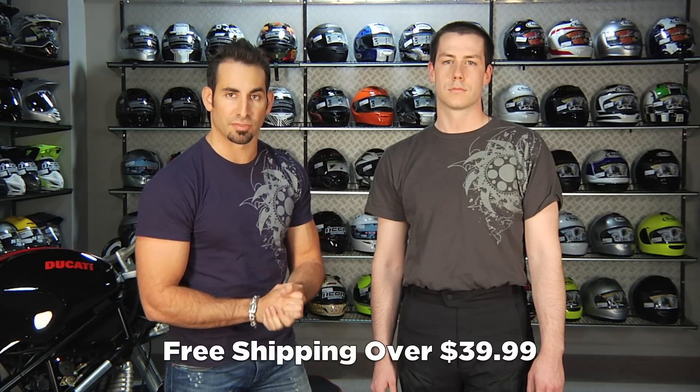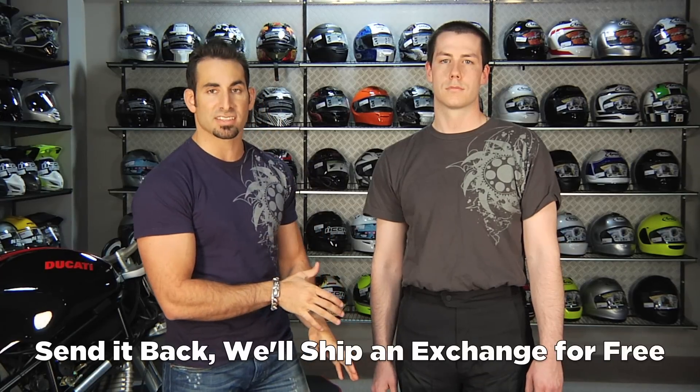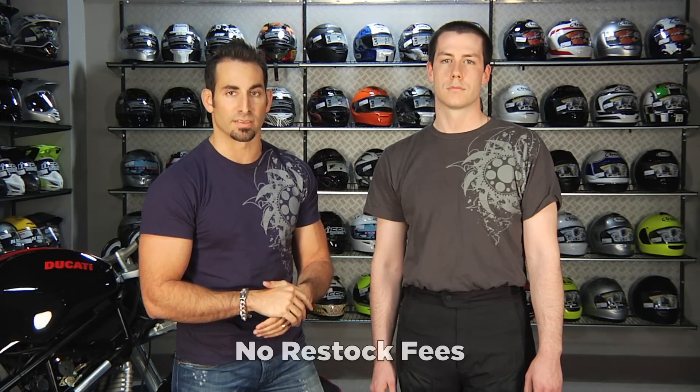As always, it's over $39 and we'll ship it for free. If you get the wrong size, send it back to us and we'll exchange it for free. You can earn TeamZilla cash on these. And as always, if you just don't like it, send it back in brand new condition and we'll give you 100% back to your card — never a restock fee here at RevZilla.com.